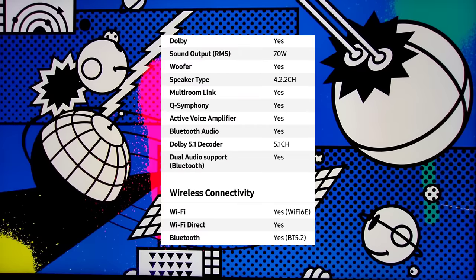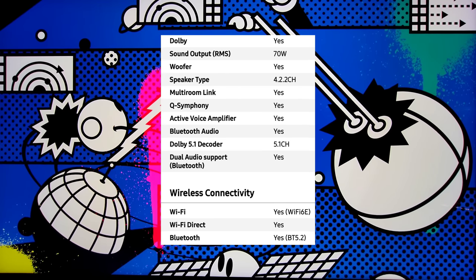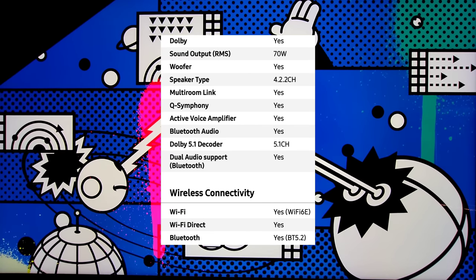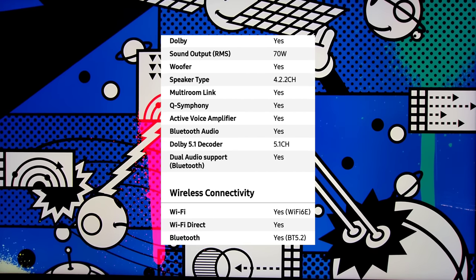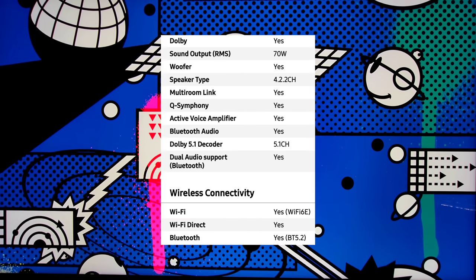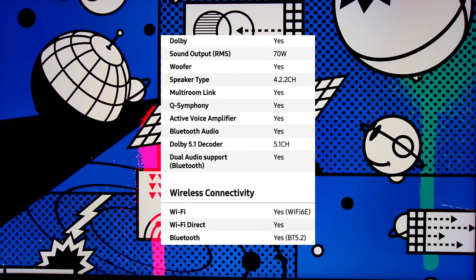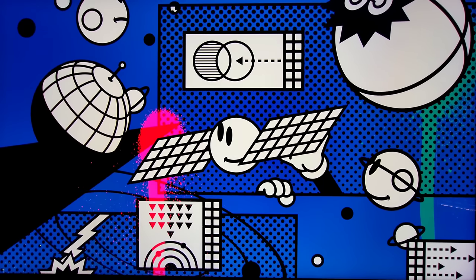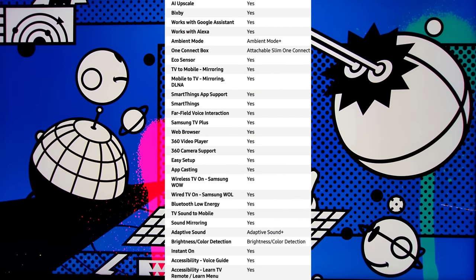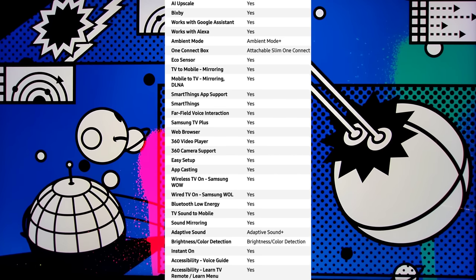The picture engine is the Neural Quantum Processor 8K and the motion technology is Motion Accelerator Turbo Plus. It does have an anti-reflection coating and it does a spectacular job. This features Dolby Audio, sound output is 70 watts, with a woofer in a 4.2.2 channel speaker configuration. It does have Multi-room Link, Q-Symphony, Active Voice Amplifier, Bluetooth audio, Dolby 5.1 decoder for 5.1 channel, and dual audio support through Bluetooth. This does feature Wi-Fi 6E (Enhanced), Wi-Fi Direct, and Bluetooth 5.2.